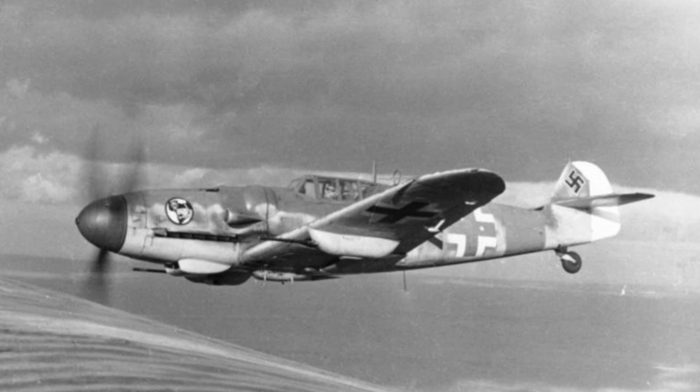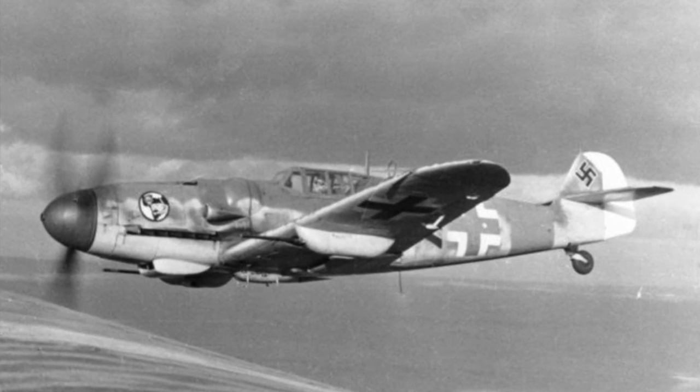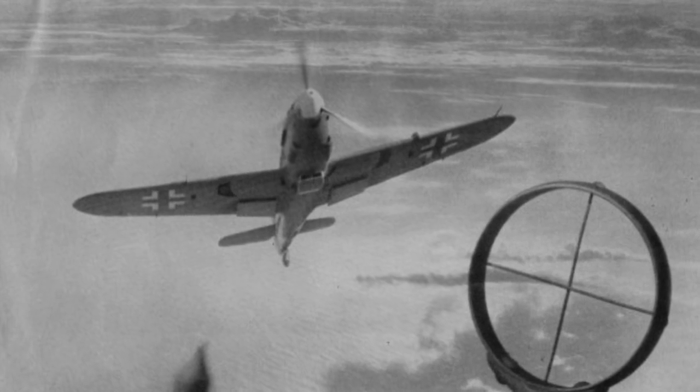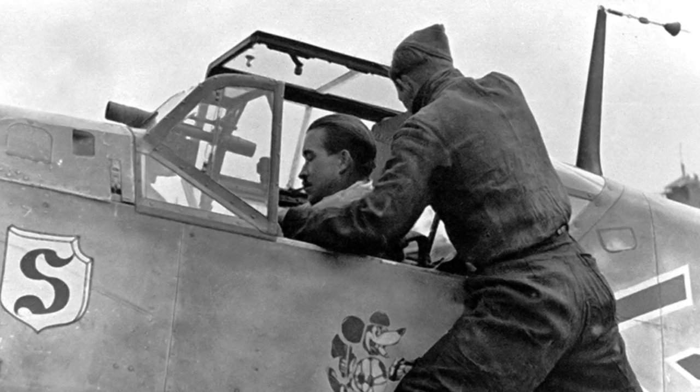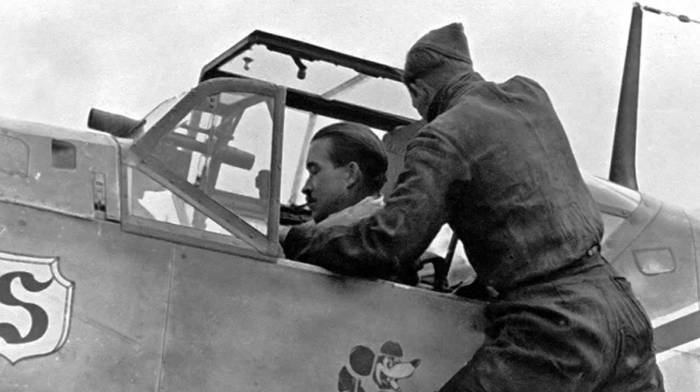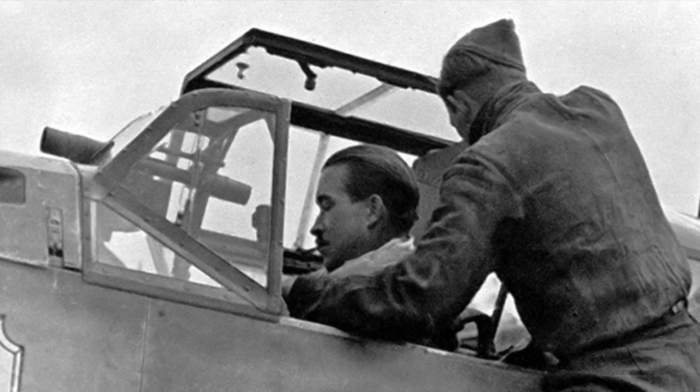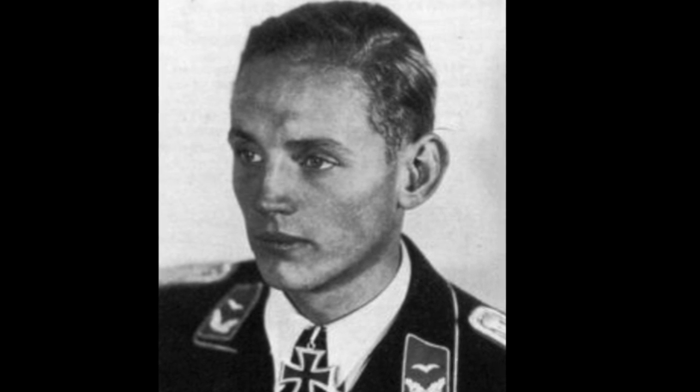It is the most produced fighter type of all time with 33,984 aircraft built. The BF109 was the favoured mount of many German aces including the likes of Adolf Galland and Erich Hartmann, who scored a record 352 aerial victories.